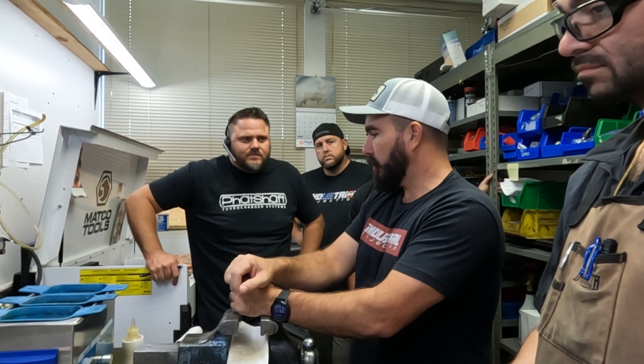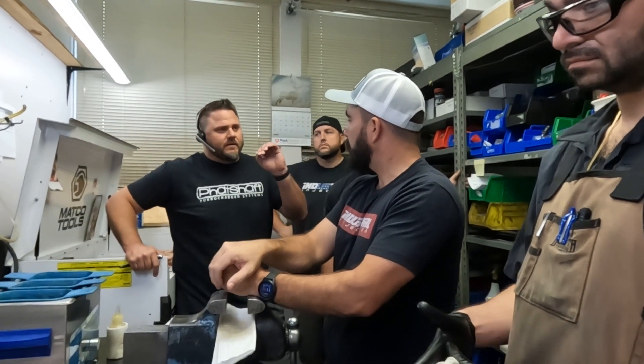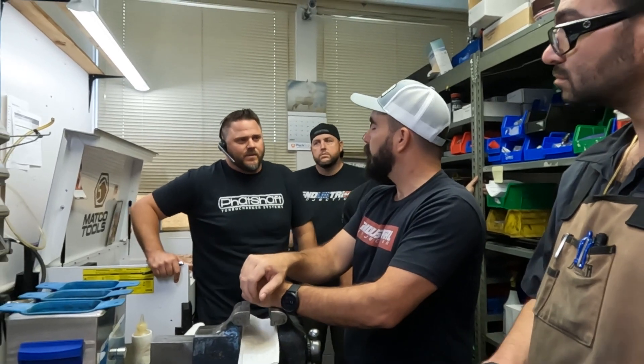Correct me if I'm wrong — you send them out in sets of eight so they're all evenly matched? We build every injector to the same specs. We don't have to do that, but this tray of injectors — you could grab any one of those and it'll be the exact same.